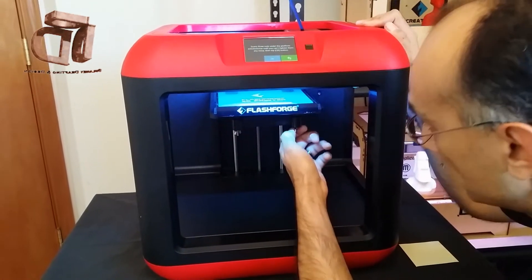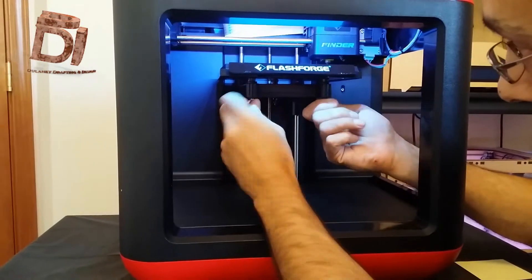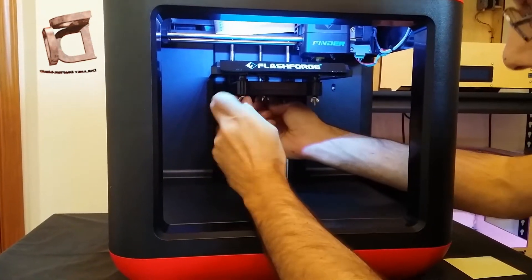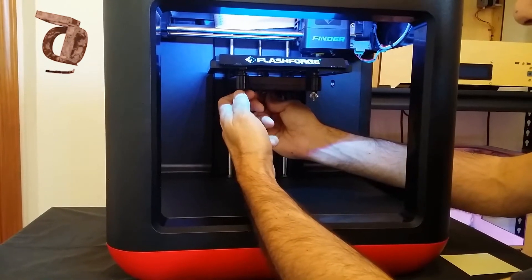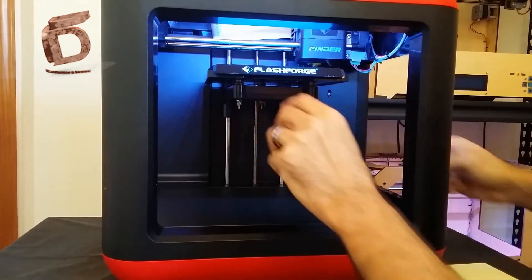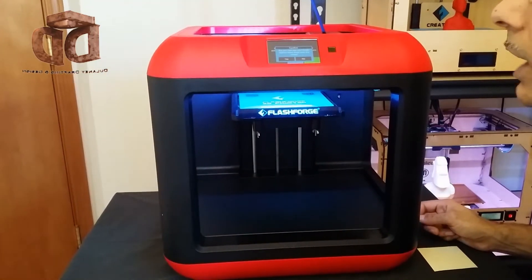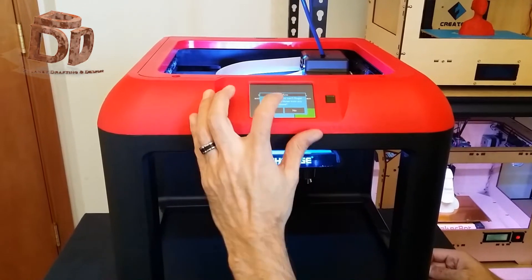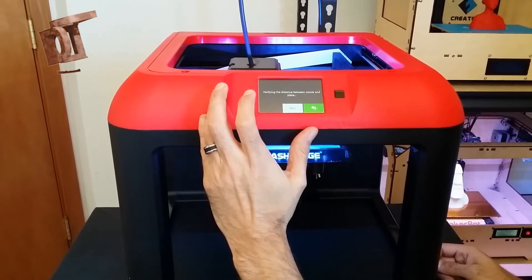I'm turning them counterclockwise until I can't turn them anymore. Don't over-tighten — you'll feel when it snugs up, just let it be. Tap the okay button. It asks: are you sure you can't finger-tighten these nuts anymore? I'm going to hit yes.